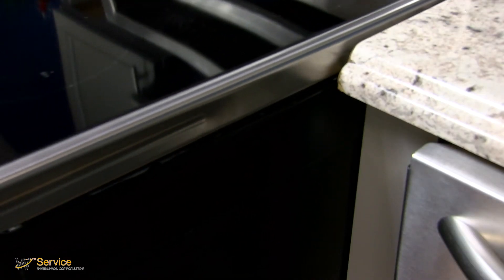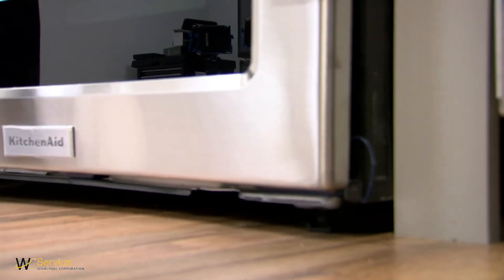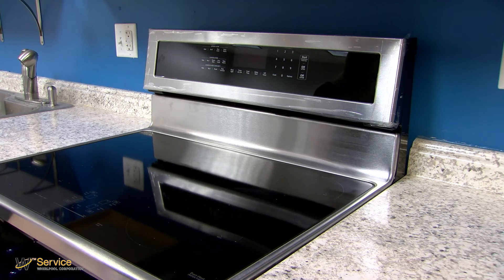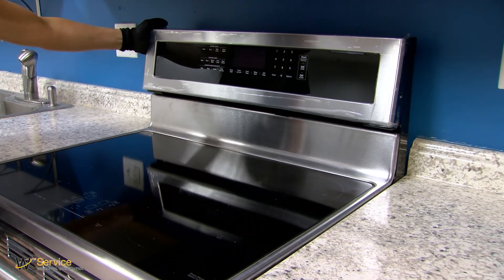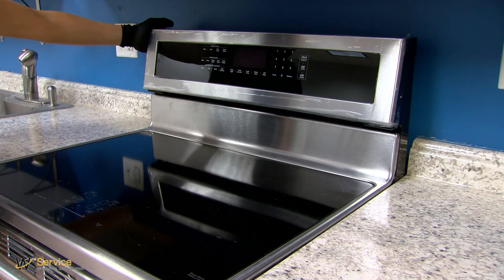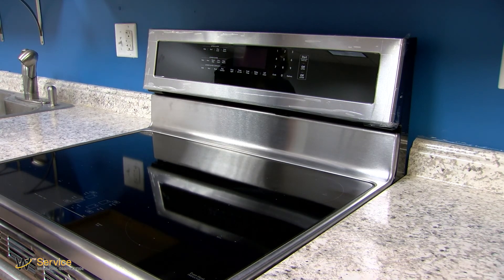Slide the range back so that the rear range foot is engaged in the anti-tip bracket slot. Place the outside of your foot against the bottom front of the oven door to keep the range from moving and grasp the right or left side of the control panel. Attempt to tilt the range forward. If you encounter immediate resistance, the range foot is engaged in the anti-tip bracket.